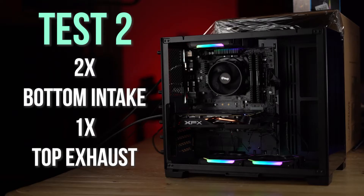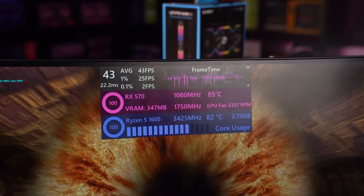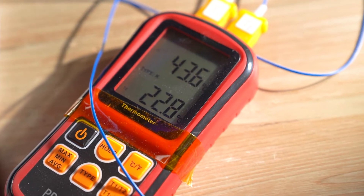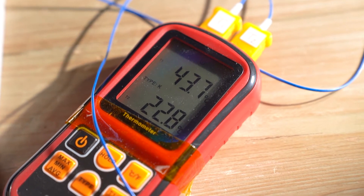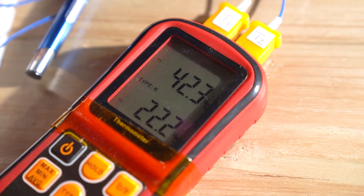That gives us a good idea of how effective the case is with just a couple of fans, but this thing can hold a lot more. Now I'm going to reconfigure to a bottom-to-top intake-to-exhaust configuration. This could just be feeding cold air to the GPU which then pushes hot air into the CPU, but we'll see. With this configuration we have two intake fans at the bottom and the exhaust directly above the CPU. We're back in the low-to-high 80s for GPU and CPU. Room temperature is still about 22.6 degrees; the rear of the case is now 44.3 degrees, and the front reads 42.4 — about two degrees warmer than the previous configuration.